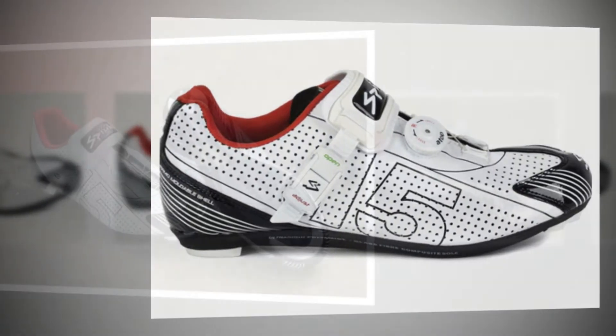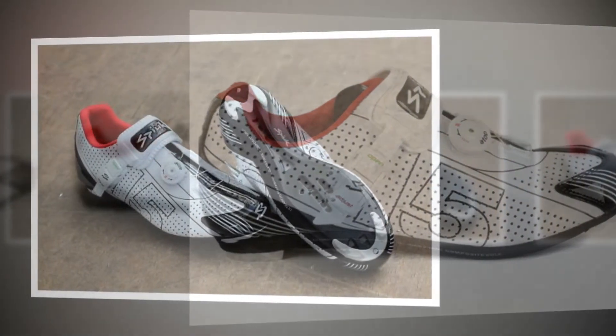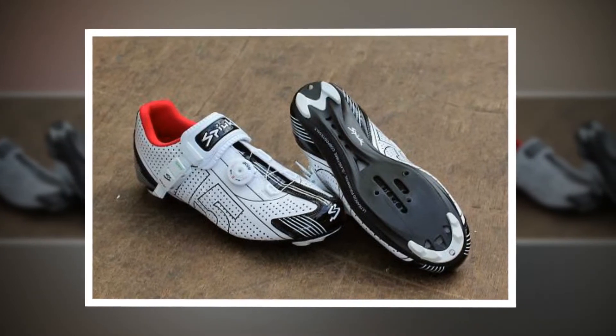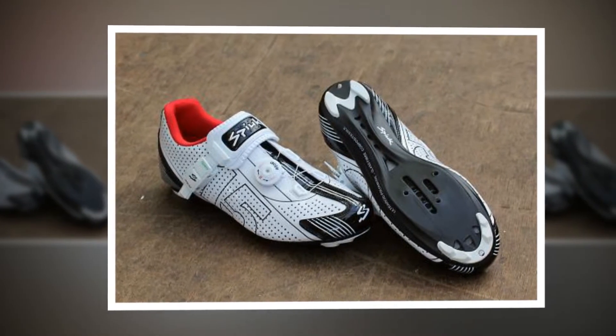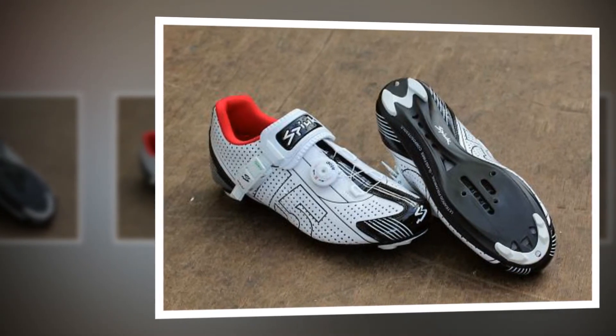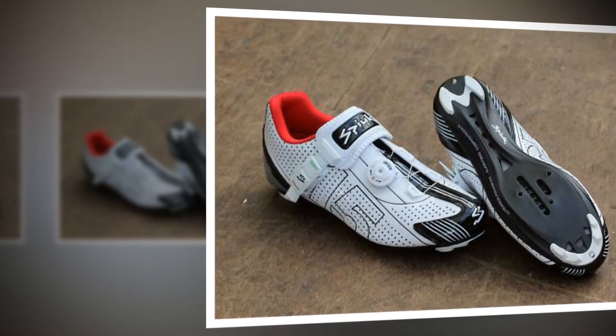The 15RS are very competitively priced in an area of cycling where it seems the sky is the limit. I would be happy paying just under £110 for this pair of shoes. Overall, the Spwix R15s have been trusty, comfortable vessels for my feet over the last month or so. Provided you get the size right, they are some of the most capable mid-level road shoes available at the moment.